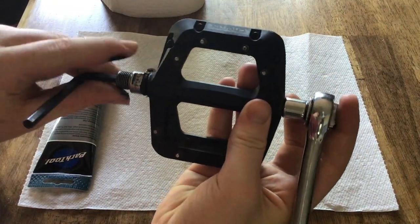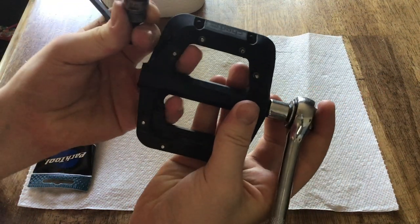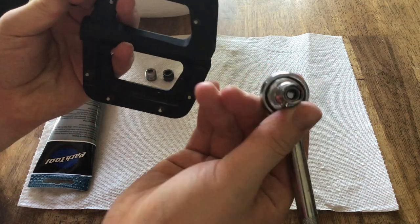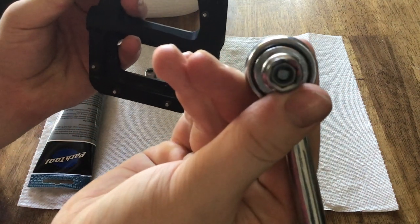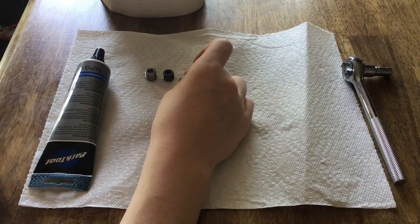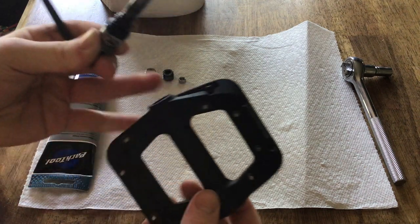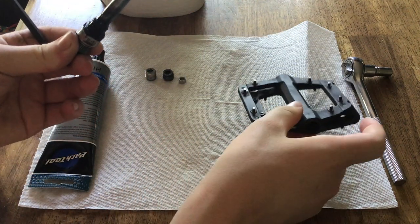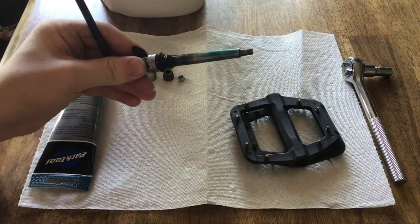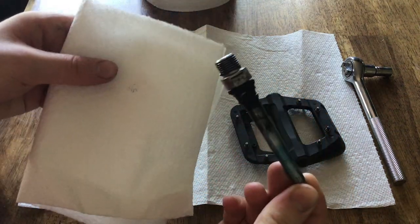After it's all unscrewed, the spindle should just come right out. The nut should be in your socket, so don't move that — put it next to all the others. Now with your spindle, you're going to place the pedal shell to the side, grab some paper towels, and wipe all the grease off.